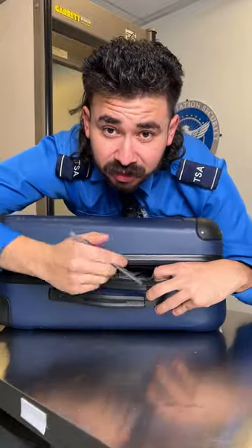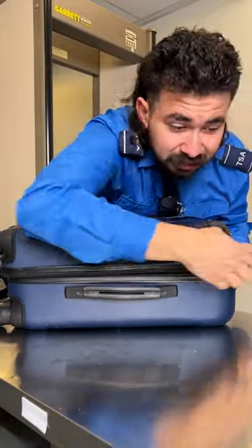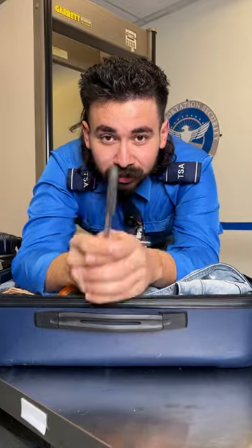So this year when you're traveling to go see your family over the summer, over Easter, over any type of season, really just ask yourself: is your luggage really safe?